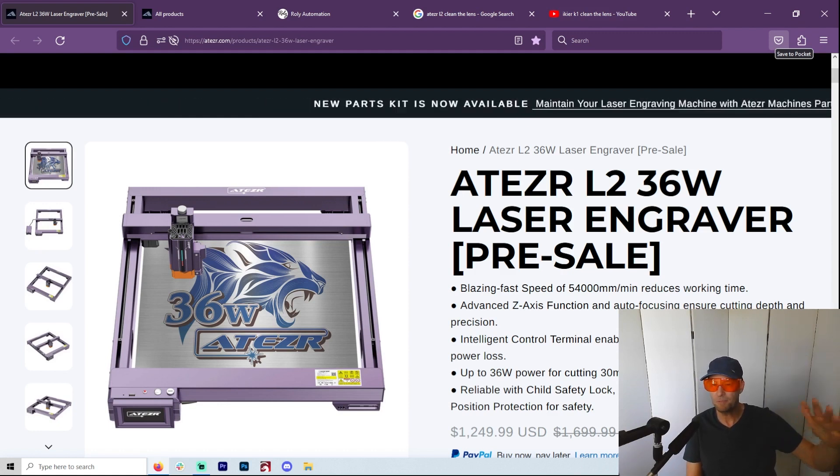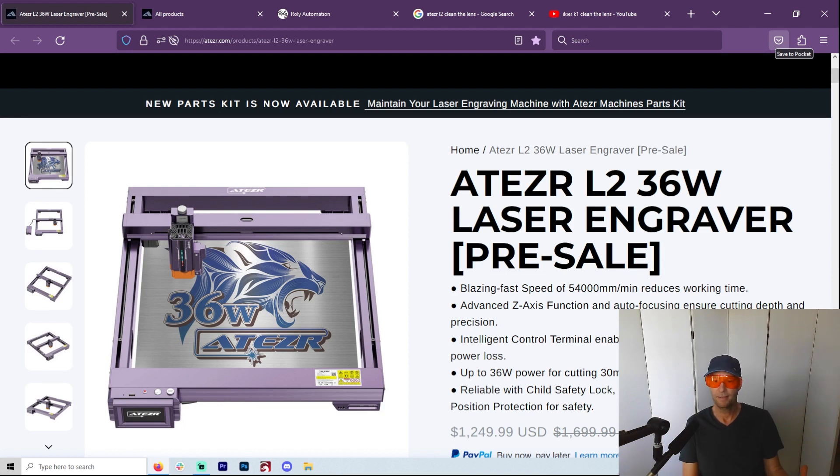But it wouldn't be useful if you didn't have enough power. If you really want to use the speed, you have to have the 36 watt, or probably the 48 when it comes out. The downside is the bigger your module is getting, the smaller your working area is getting. This one is 410, and that's still bigger than most lasers, but it's smaller than their old one, the P20. The speed is phenomenal, and the fact that it's usable speed is even better.